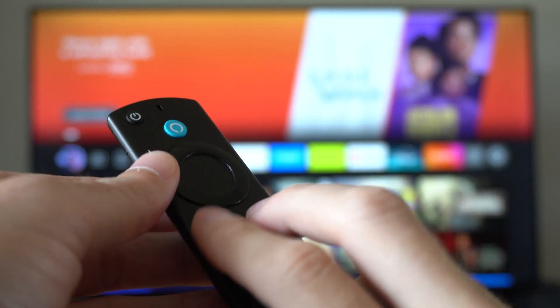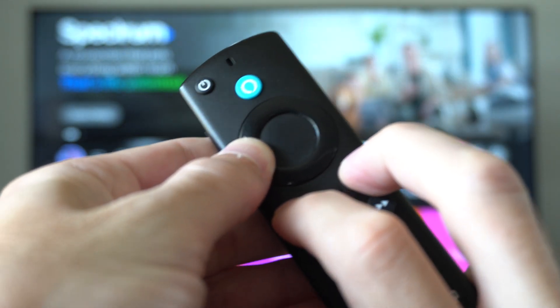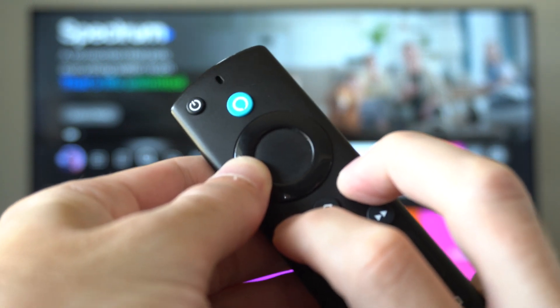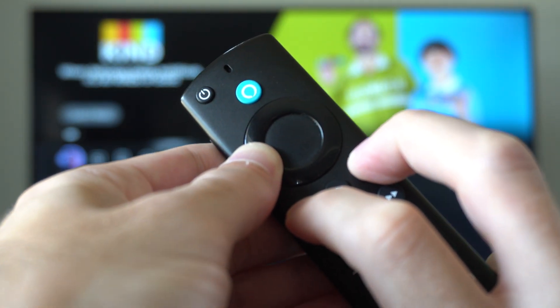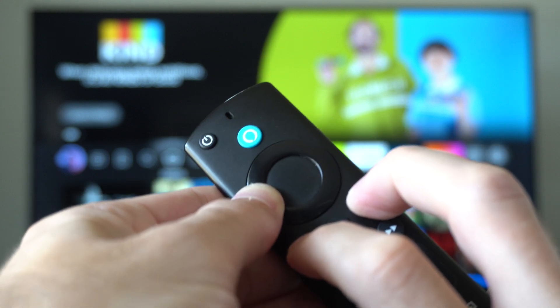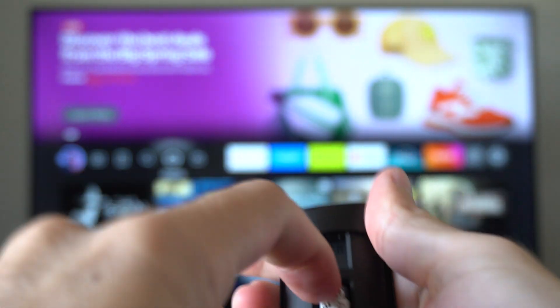Hold all three of these down at the same time. We want to hold it down between 12 to 15 seconds, so just continue to hold it down for that long. After we complete this process, we want to remove the batteries and leave them removed. It's been about 12 to 15 seconds, so I'm going to turn around and remove the batteries from the back.